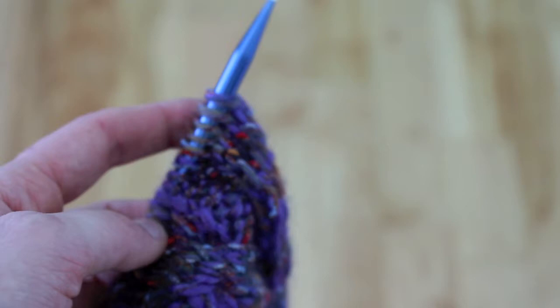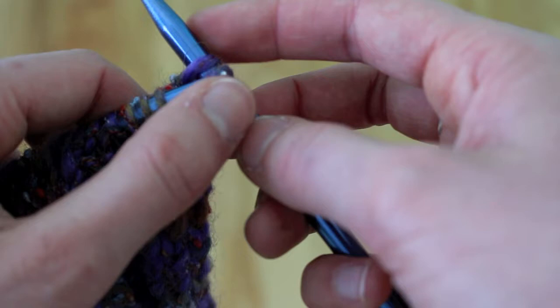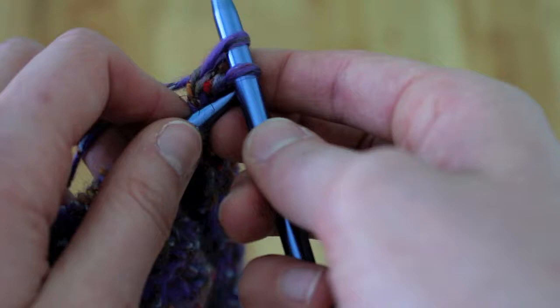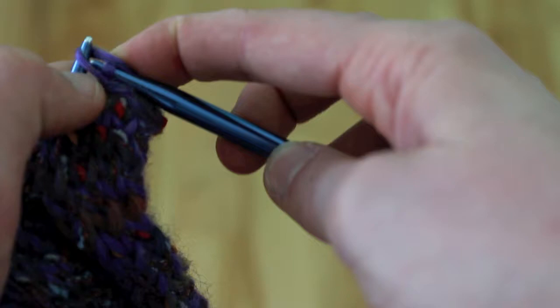Okay, to cast off, you are going to start by knitting the first two stitches of your headband normally. And then you're going to take the first stitch and slide it over the second stitch, like that. And then you're going to knit the next stitch, and then pass that first stitch over the second stitch, and you're just going to continue this pattern until you get to the end of your knitting.